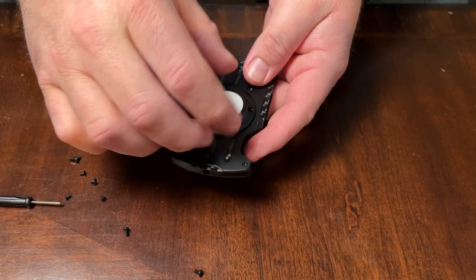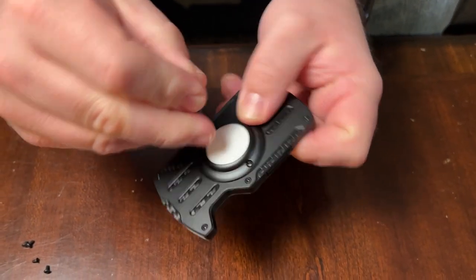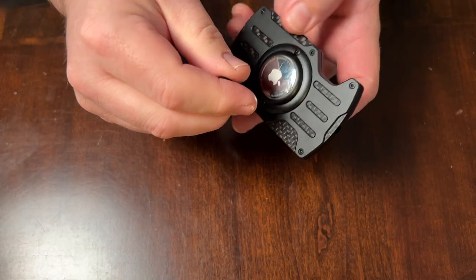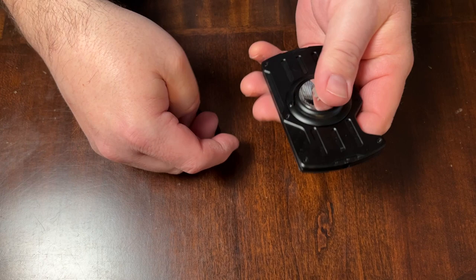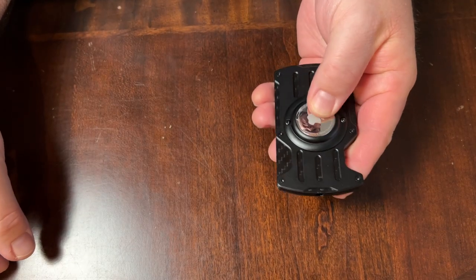We actually tried this two different ways. You could flip it over to where it showed the white side of the AirTag and then just tighten the ring back down. Or according to all the pictures, it showed where it had the silver side out. With the silver side out, even when you get the ring tightened on, you can still actually kind of spin the AirTag — you can kind of hear it when you shake it, it jiggles a little bit. So I guess it's kind of up to you; it seemed to work both ways.